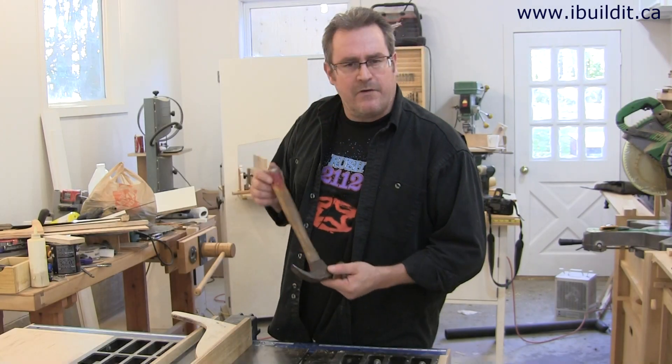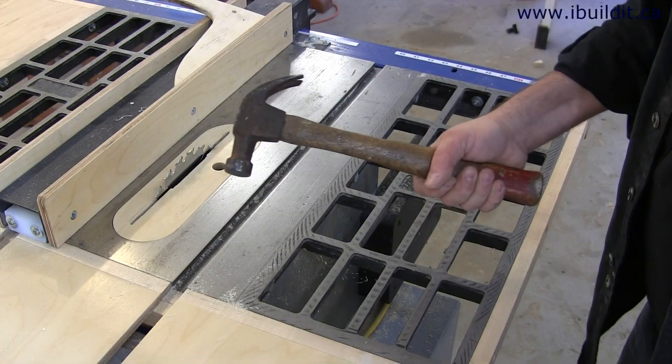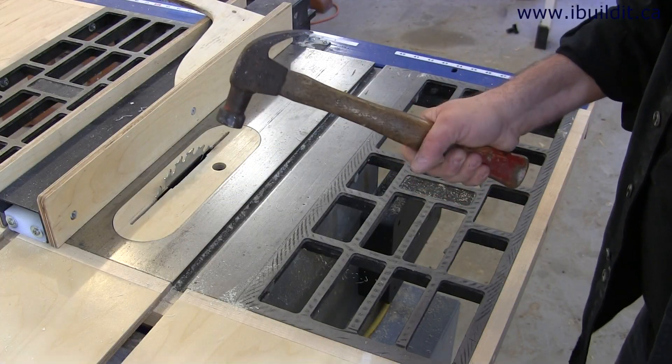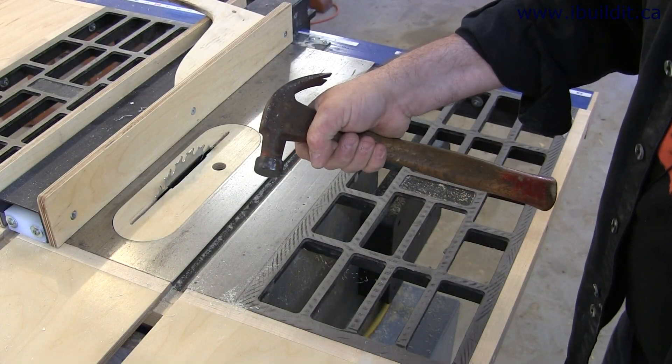This is a hammer. There are three grips for holding a hammer and I'm going to show them to you now. This is the carpenter's grip. This is the woodworker's grip. This is a sissy grip.